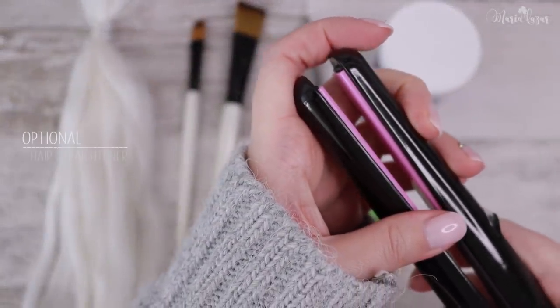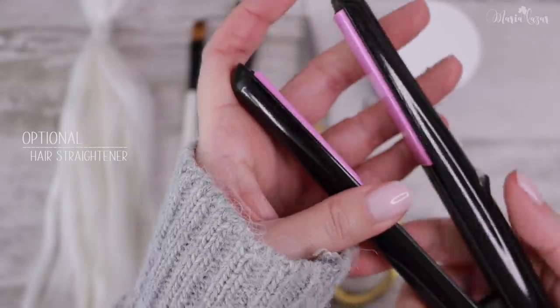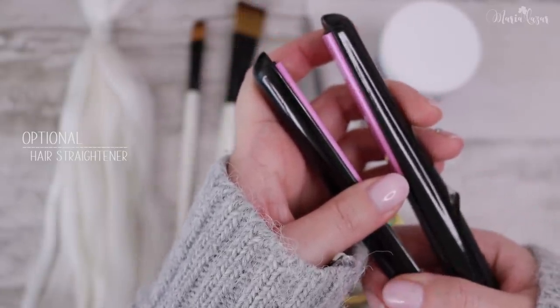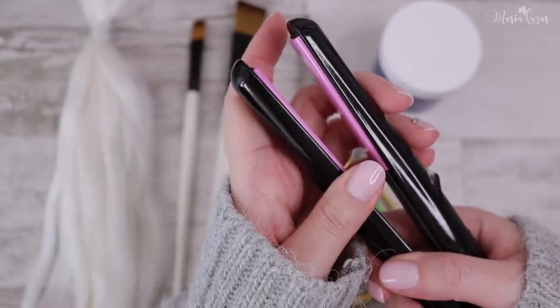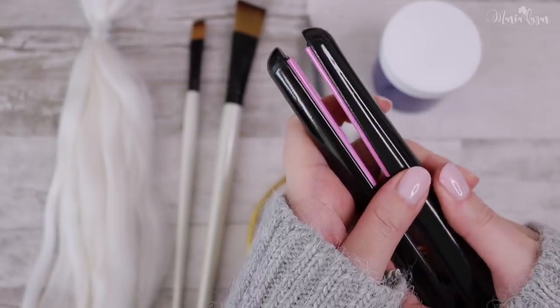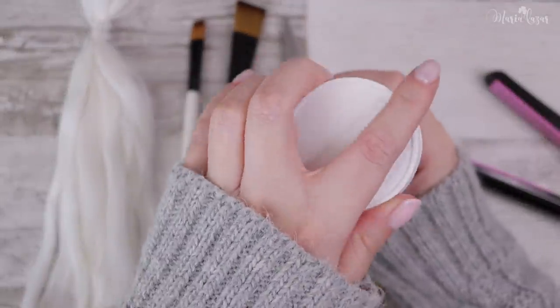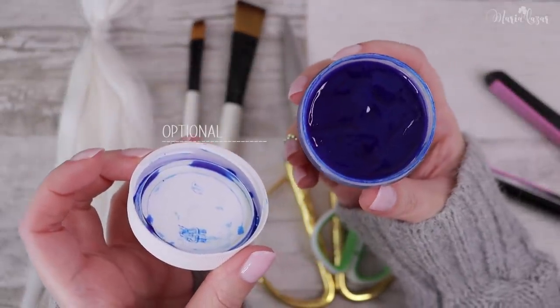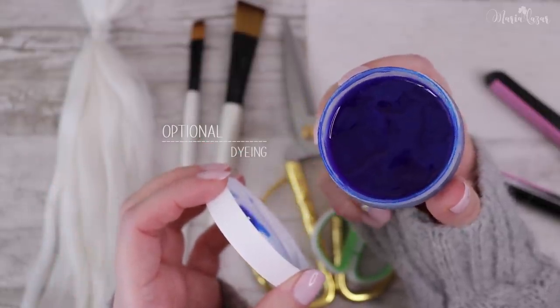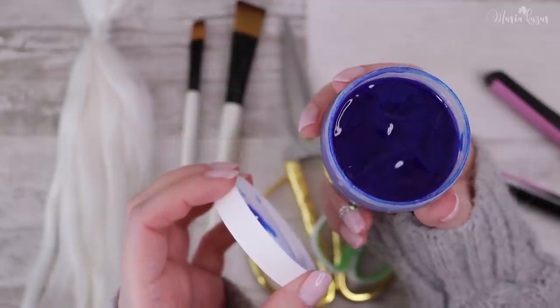I often use a hair straightener, but this is completely optional because there are also beautiful natural curly fibers that don't need this step. Tying the wefts is also completely optional because you can just get them ready, or use fibers like saran, nylon hair, or brushing colored yarn.